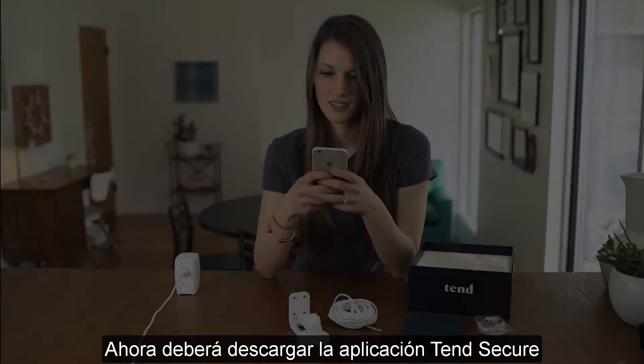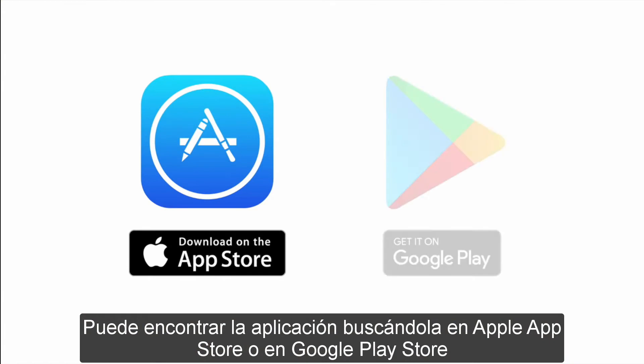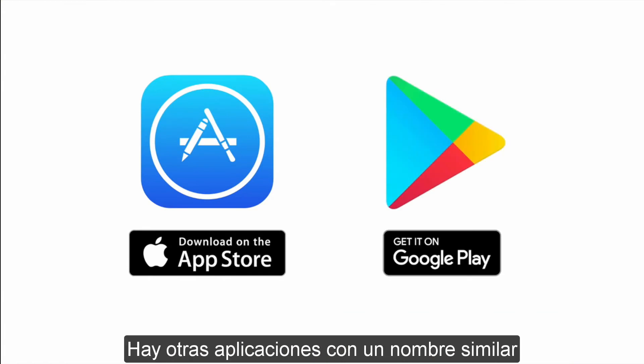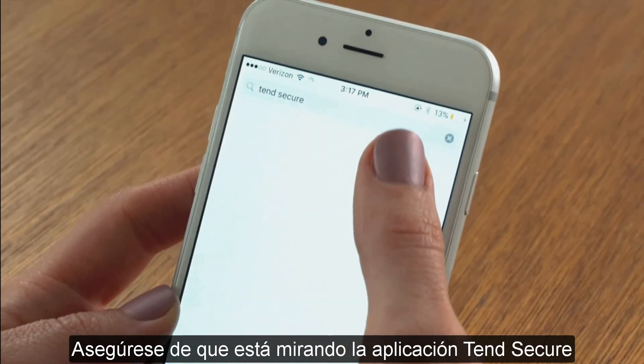Next, you need to download the Tinge Secure app. You can find the app by searching for it in the Apple App Store or Google Play Store. There are other apps with a similar name, so you want to make sure you are looking at the Tinge Secure app.